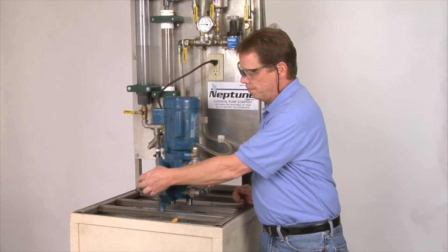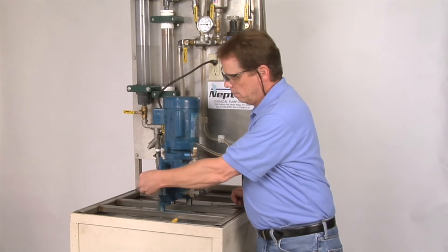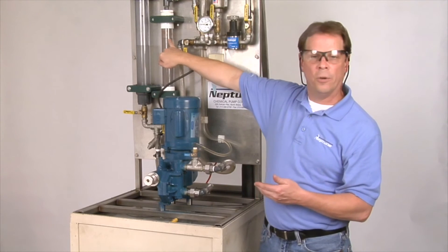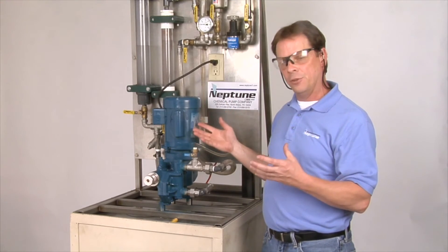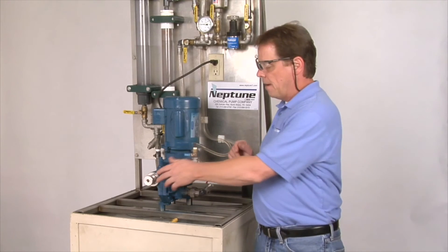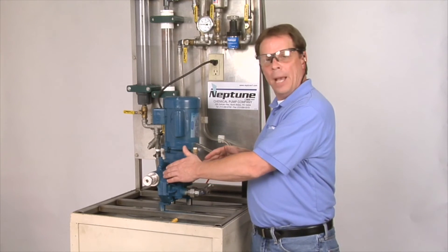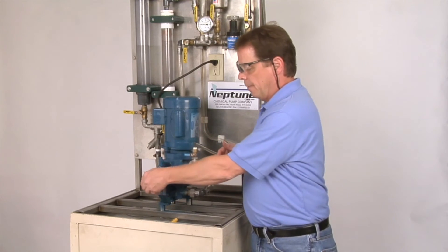I'm going to go up to 30% stroke — one full rotation is 10% of the flow. We'll typically let that sit for five minutes. We are starting to pump. After that five minutes, we'll take it back down to zero. All we're doing is getting that oil hot and getting it moving. If there is any air back behind that diaphragm, even though we charged it, there could still be some air — and we can cycle it through.